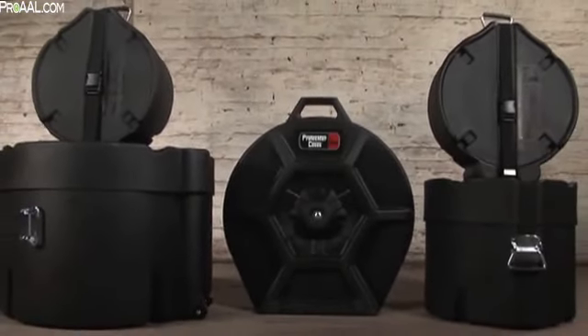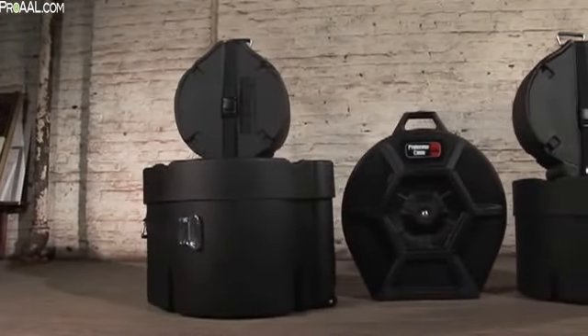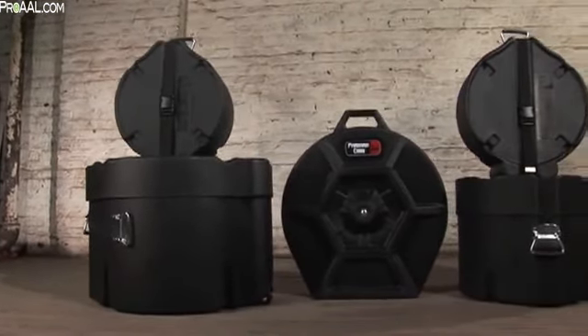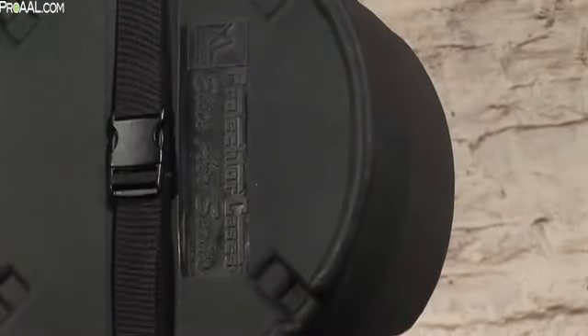As a drummer, your most important investment is your drum kit. So protect it. Gator's line of Protector drum cases have long since been the industry leader of rotationally molded plastic drum cases, made of a virtually indestructible roto-molded plastic.